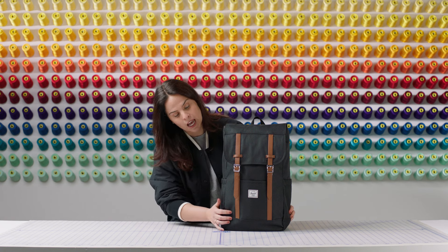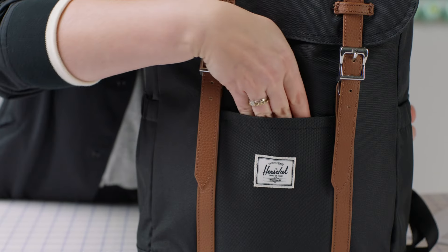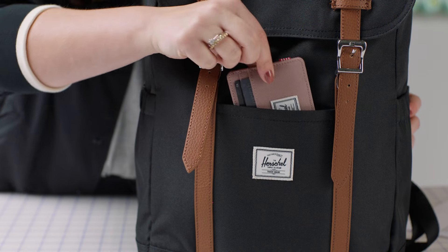On the front of the bag, we have our slip pocket that can easily carry your small accessories like your wallet.